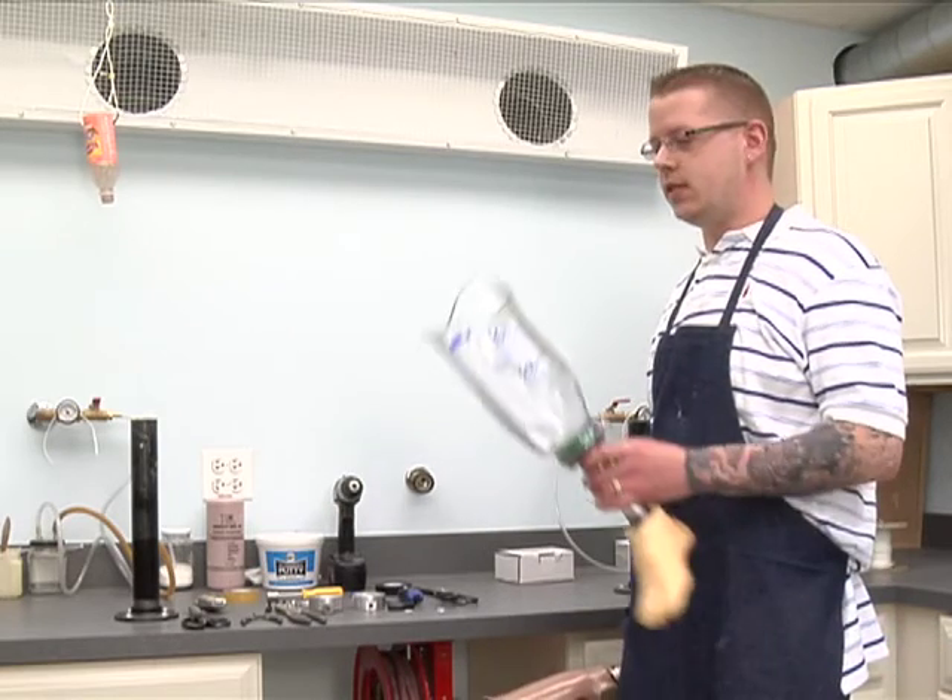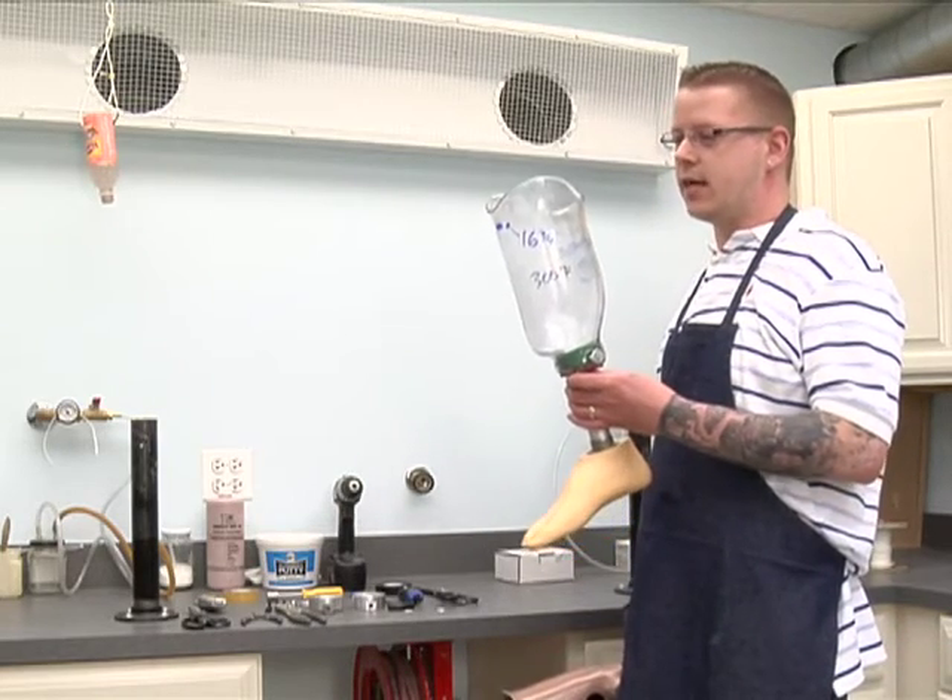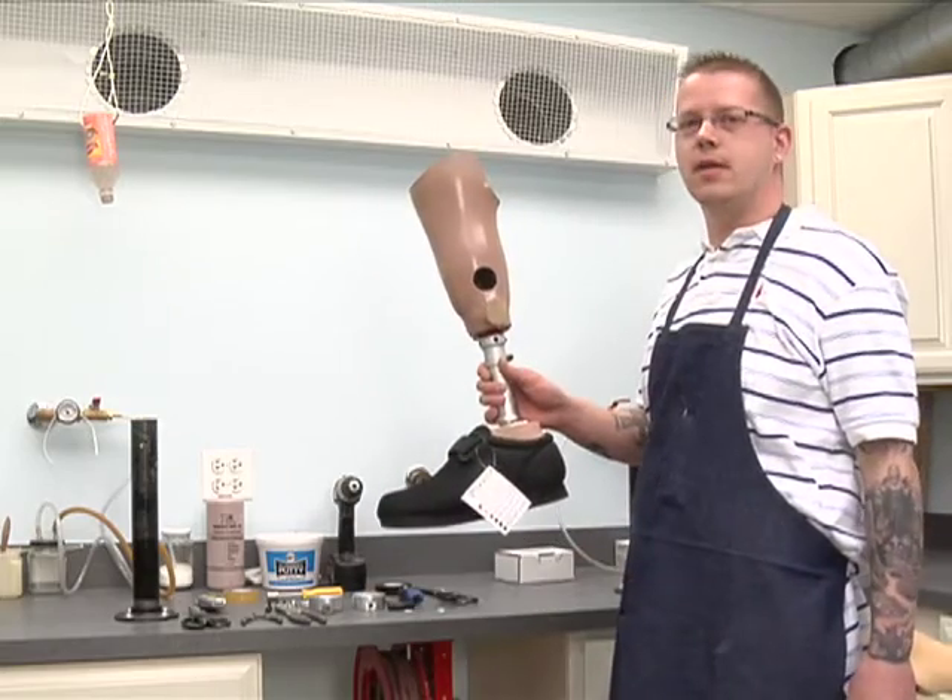Hi, my name is Tony and on behalf of Expert Village, I'll be showing you how to turn this chuck socket into a laminated definitive prosthesis.